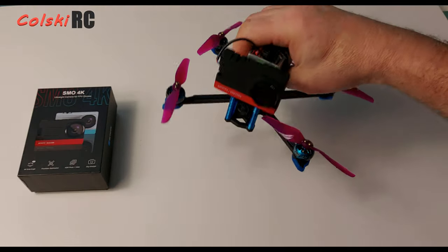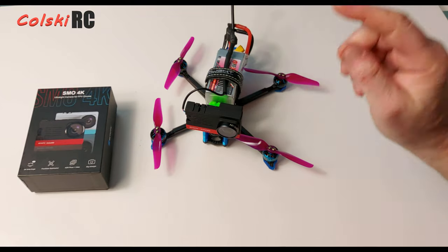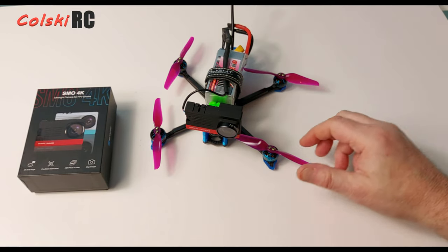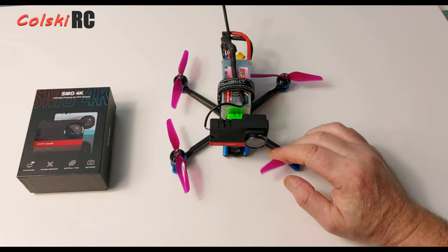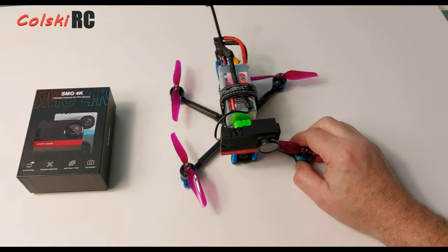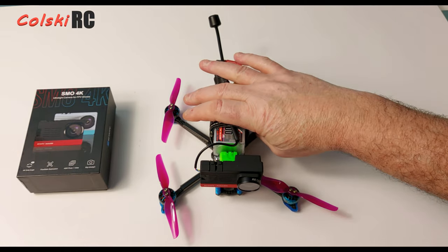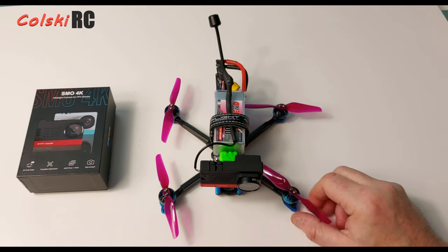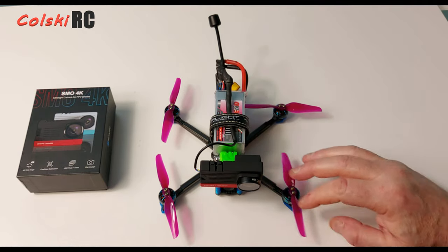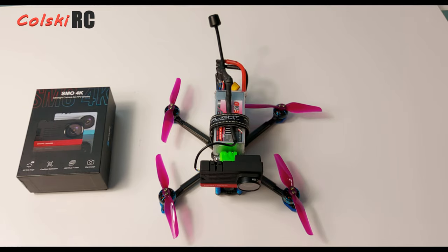It's a fantastic addition to something like the Chimera 4 — you can see it sits nicely on the front of that. It's a nice piece of kit all in all and well worth the money. That's the end of the main review. I'm now going to show you how the Insta360 Studio 2020 software works on PC, followed by the 50-second flight footage.